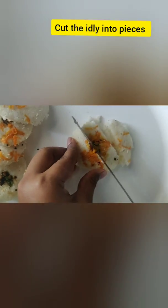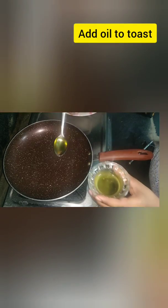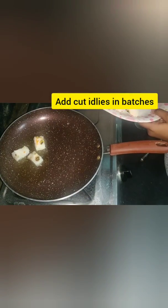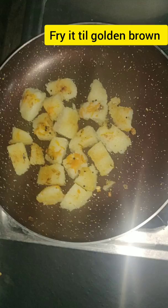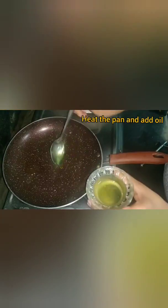Now we will cut the idlis into small pieces. We will add 2 tablespoons of oil and add the cut idlis into the pan. We will toast the idlis until they turn golden brown color, then keep the roasted idlis aside.